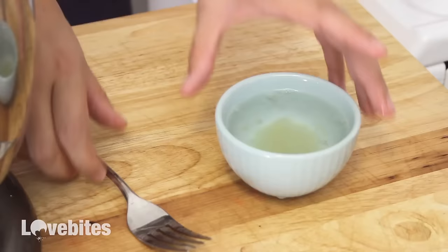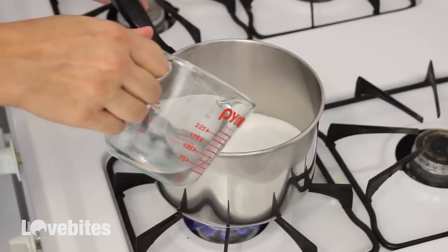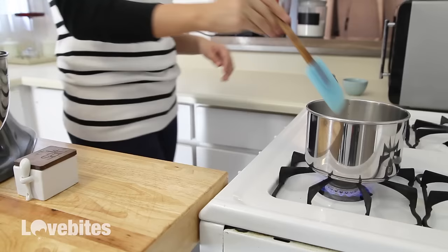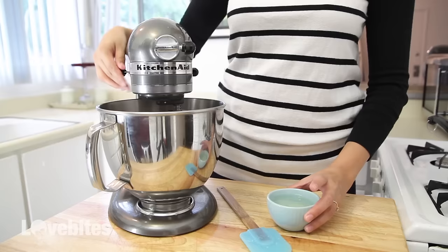In a large saucepan I'm going to mix together the sugar, water, and a pinch of salt over medium heat. I'm going to bring my mixture up to a light boil. If you have a candy thermometer, you want to bring it up to 240 degrees Fahrenheit. If you don't have a thermometer, that's not a problem — just boil it for about seven minutes.